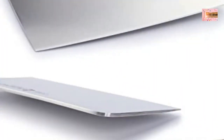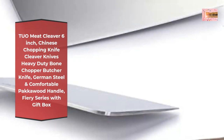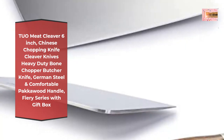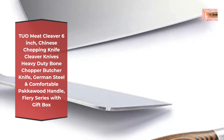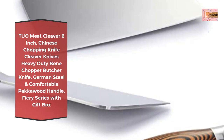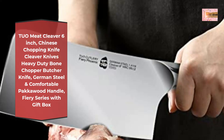Two-A meat cleaver, six-inch Chinese chopping knife — heavy duty bone saw butcher knife, German steel with comfortable wood handle, Fiery Series with gift box. Premium steel: to ensure good performance, we specially chose high-quality German steel for its blade. After high-tech vacuum heat treatment and nitrogen cold treatment, the steel hardness is increased to HRC 56 plus or minus two, with good corrosion resistance and edge protection.